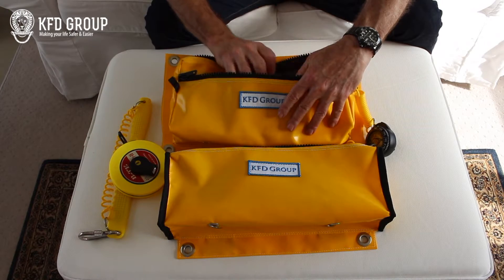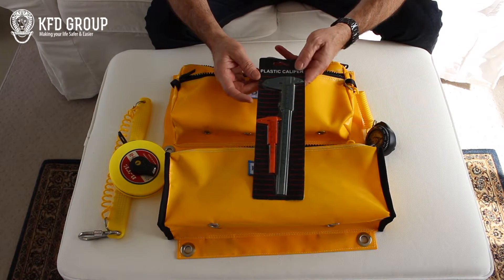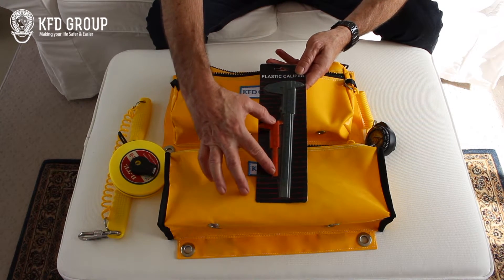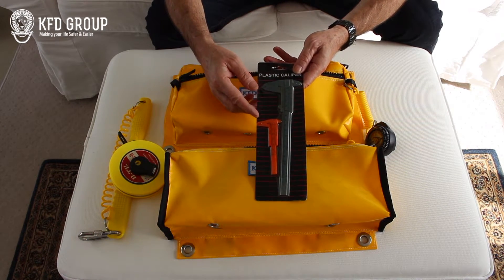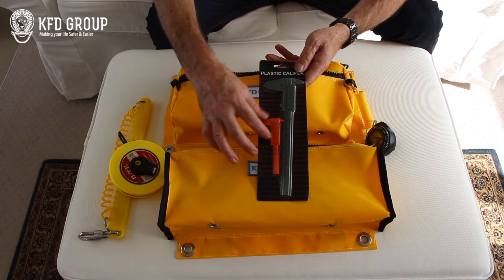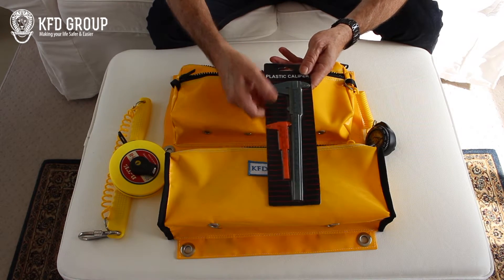Then we come to our verniers. We've got not one but two — we've got the normal standard vernier and we've got a smaller one. The smaller one can be used if you're in restricted access and you can't get the larger one in there. You can use that for taking smaller dimensions.